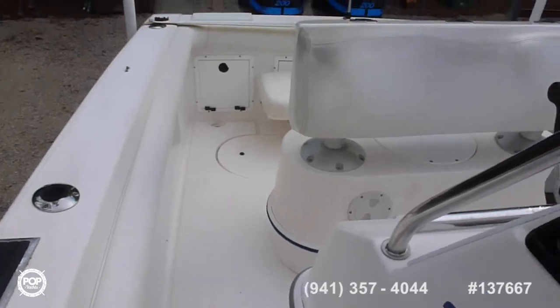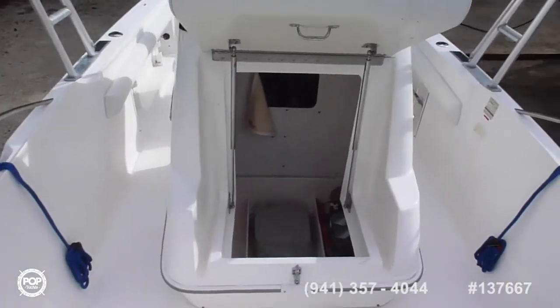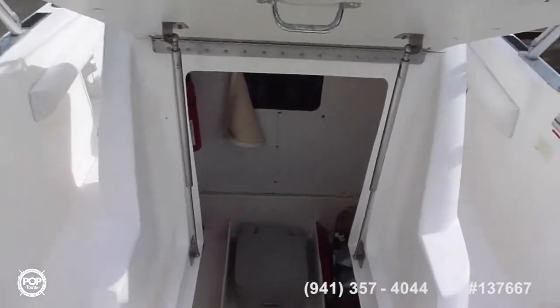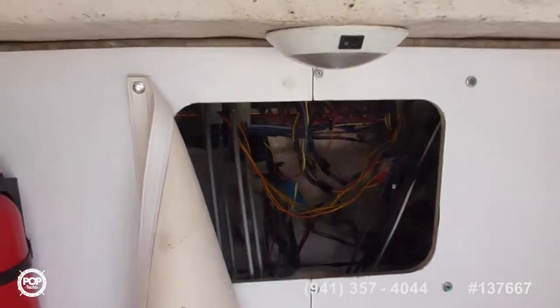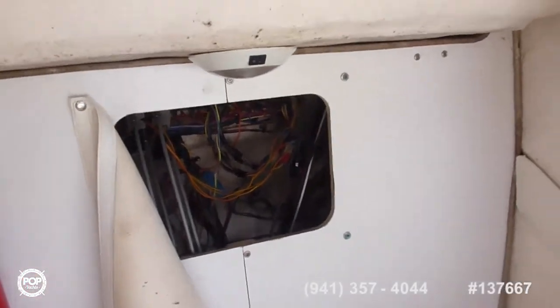Another well on the floor. Under that fantastic seat we can go into the console, where we have a hideaway head, safety equipment, oil, some gear, and of course access to our instruments and all our fuses.